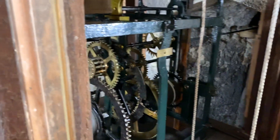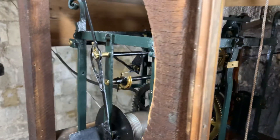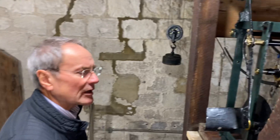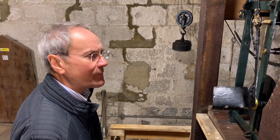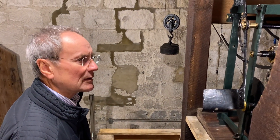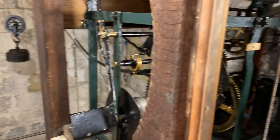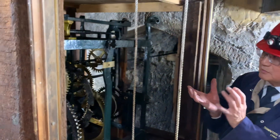The chap from the Worshipful Company of Clockmakers, Robert Wren, said he thought the escapement might be a new one — a different one. He's thinking of a foliate, which is horizontal — it's this. And he might be right, but there's nothing on the frame which shows it's there.